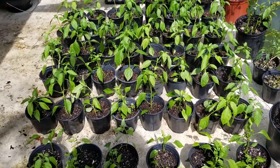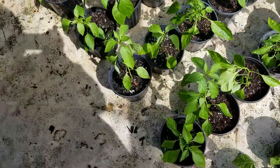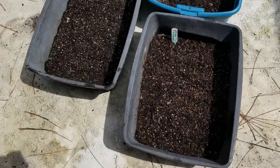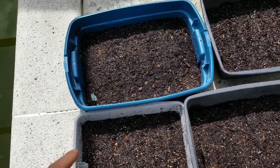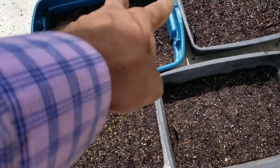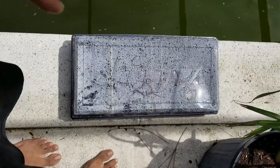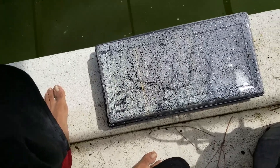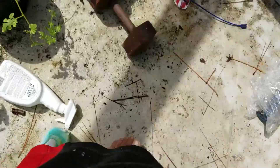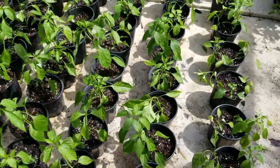We've got a new batch of peppers here — these are Carolina reapers, you already saw those at the beginning of the video. Then I have another set of peppers: orange habaneros and cayenne longs growing in these pots. And then these I have red reapers and orange cayenne longs.